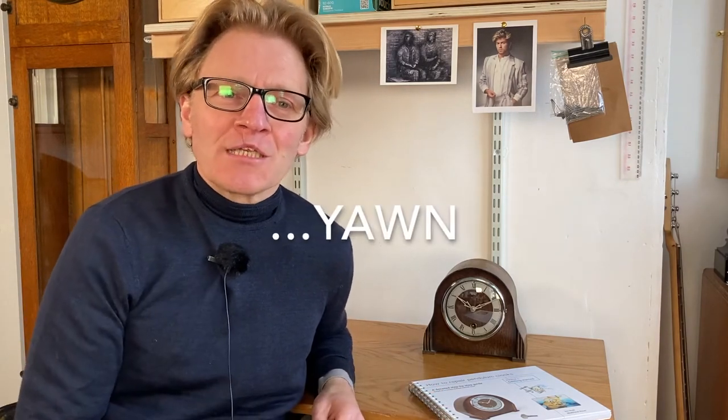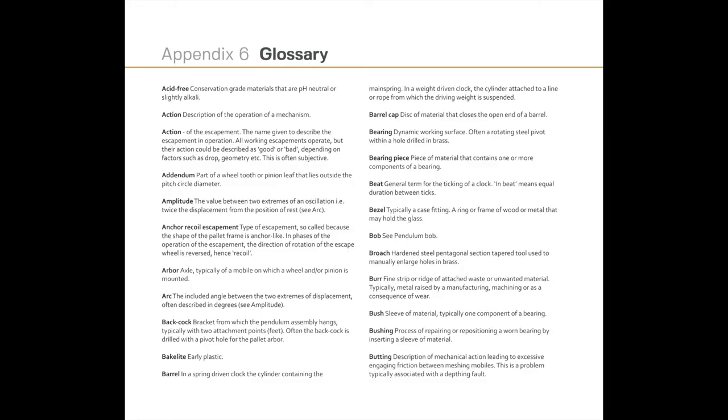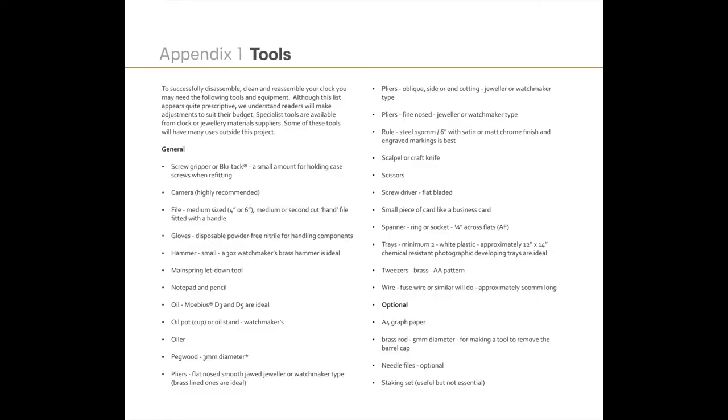When I started in horology, one of the biggest hurdles I found was firstly the terminology. Every specialist field like clock repair has its own specialist terminology, so in the book we include what we hope is a comprehensive glossary. I also found another stumbling block was the acquisition of specialist tools, which can be really expensive. Of course that's not a problem for the professional, but for the beginner it can be quite off-putting. So we kept the tools to an absolute minimum.